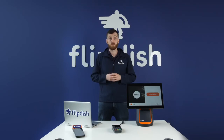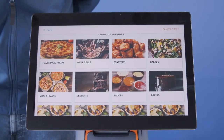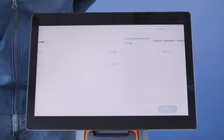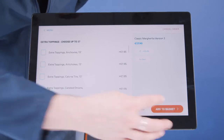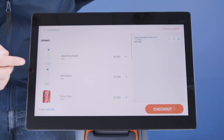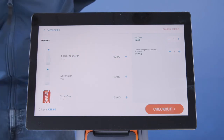Now that we've finished all the configuration, we're ready to accept orders. Let's test the machine by placing an order now. Click start order on the right-hand side of the machine. I'm going to select my main — a 13-inch margarita pizza. I don't want basil and I'll add this to my basket. Next, I'll scroll down and add a bottle of still water. Once added to the basket, you can see it appear on the right-hand side.